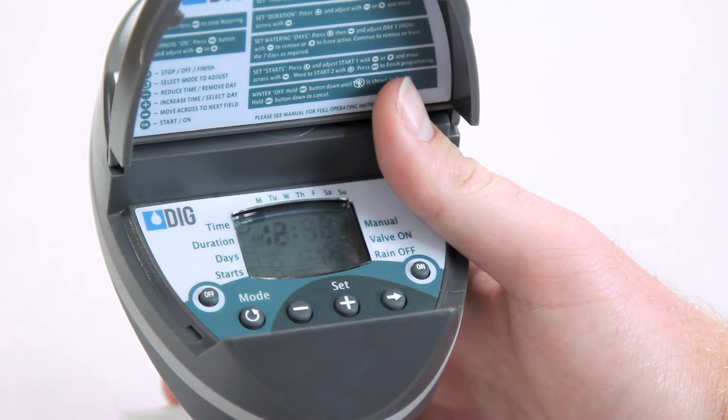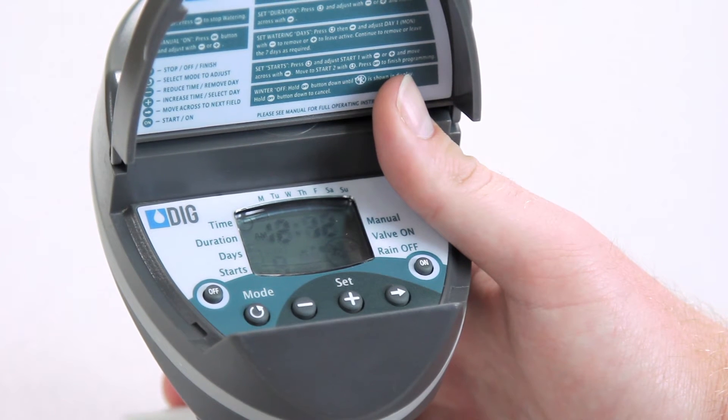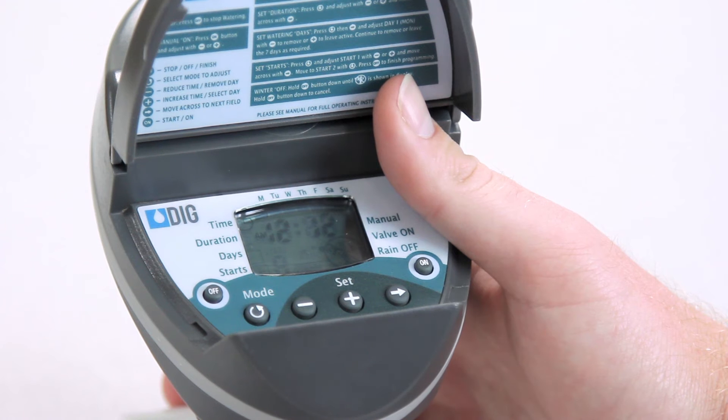Next, we need to set the current day of the week. Press the right arrow button again and check the flashing square on the top of the screen. If necessary, move it so it is under the current day of the week by pressing the plus or minus buttons.